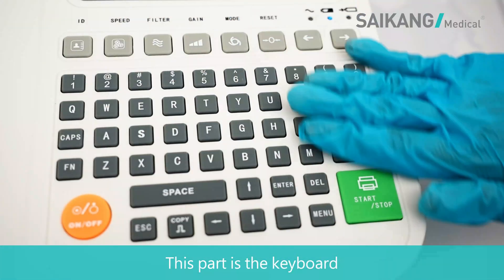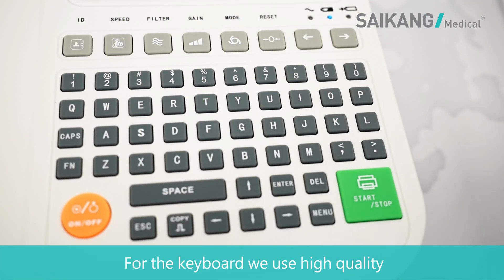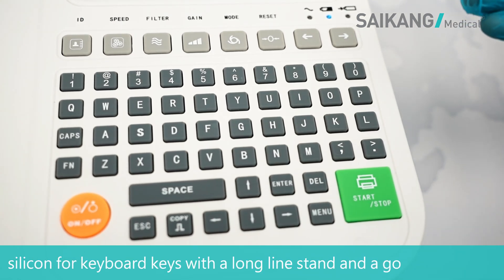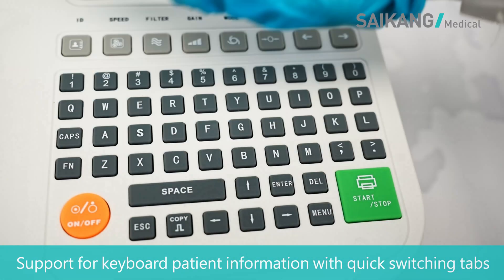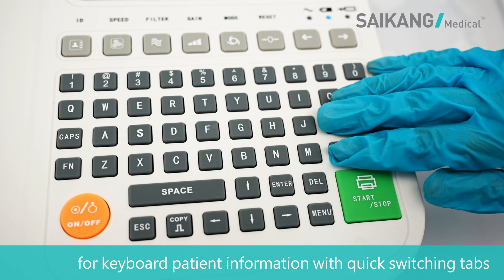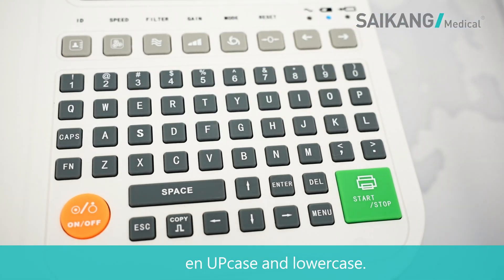This part is the keyboard. We use high-quality silicone keyboard keys with a long lifespan and a good tactile feel. It supports input of patient information with quick switching between uppercase and lowercase.